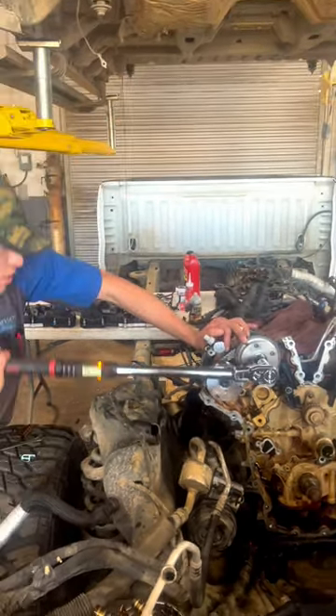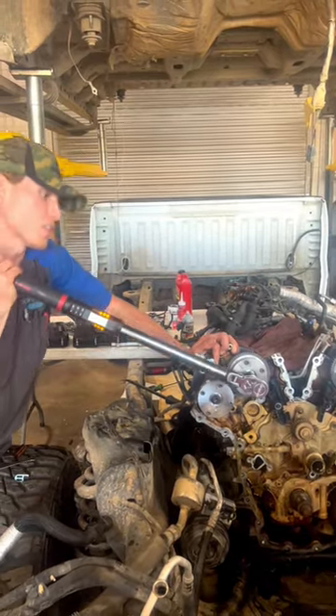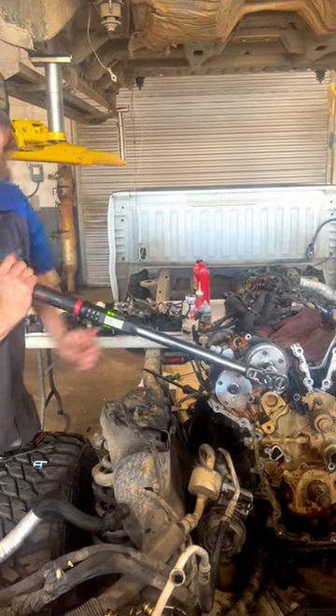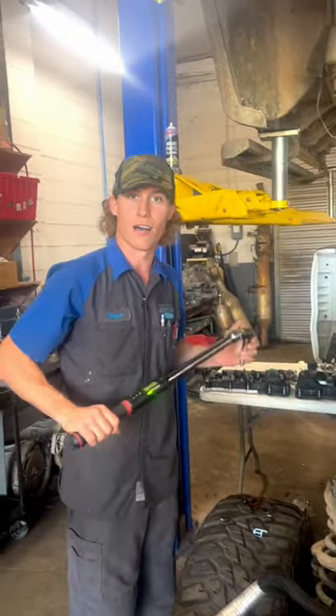I'm going to hold the cam tool on it to keep the cam from turning as we go. Coming around — this thing torques roughly to about 100 foot pounds after that. We've got 101 foot pounds, about spot on. So that is how you torque a cam phaser on a 3.5 liter EcoBoost.